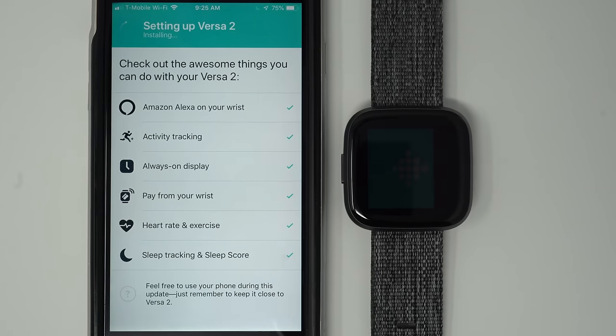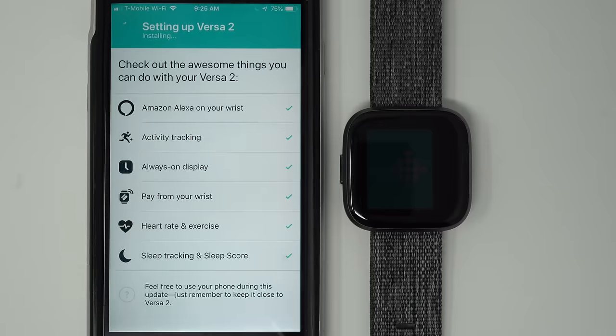This progress bar has jumped quite a bit, so it shouldn't be too much longer. From my experience, this setup process hasn't been taking as long as previous Fitbit setups. Your mileage may vary — especially if you're setting this up on a day like Christmas, there could be a lot of people trying to reach the Fitbit servers and it might take a little longer.